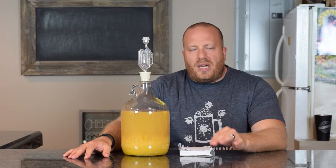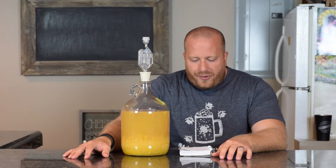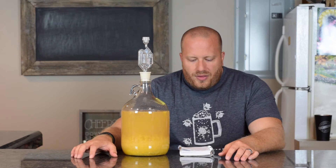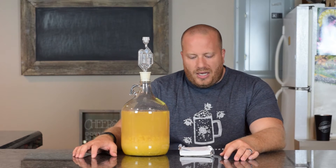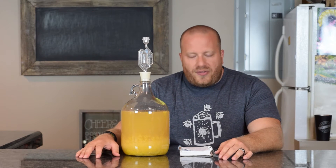I have been taking my readings on this. From the first episode, the Brix started out at 26, and when I transferred to secondary it was down to 11 Brix. So technically right now if we drink this it's going to be 15.72% ABV, which is kind of high.